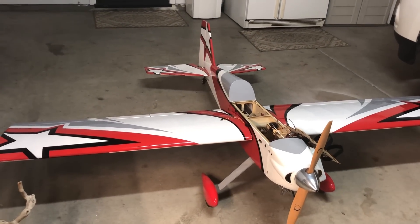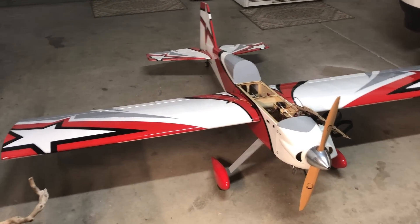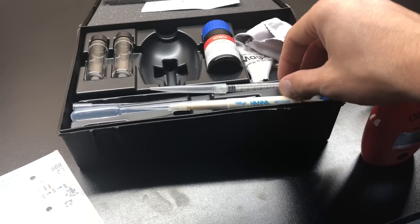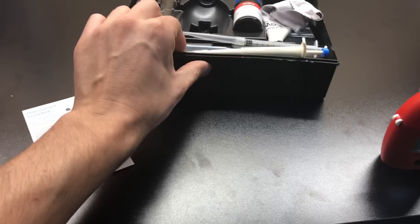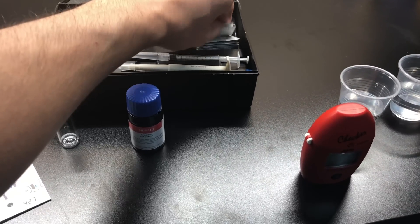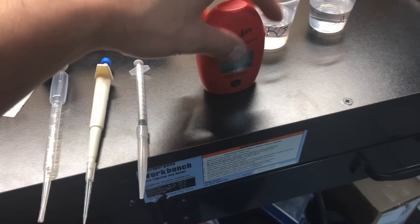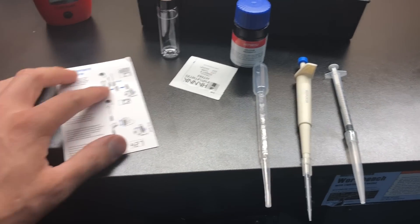First things first — you're going to need your calcium checker, whether you have the newer one or the older one. You want to get everything laid out. Every time I do my tests I want a nice working area, so lay out everything you're going to be using: the cuvette, the reagent, the cloth, a container for the reagent, one for your test water, and one for your RO water. I also like to have the cheat sheet handy.